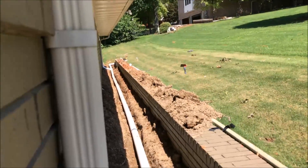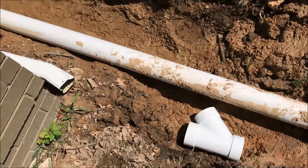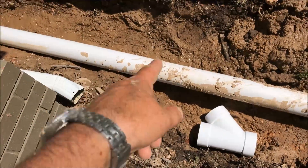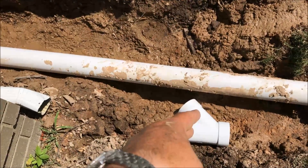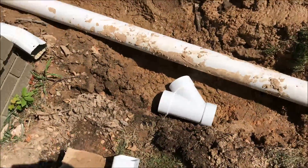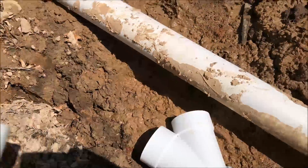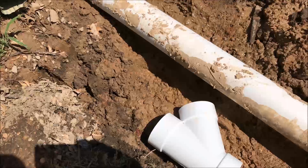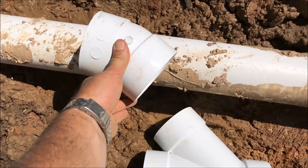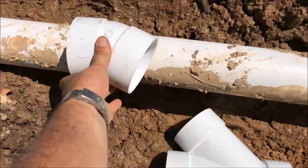We've got our first gutter downspout tied in down there. Now we're going to tie this one in. We're going to go from the gutter downspout into the wye, and then out to one discharge line. What you need right there is a 45-degree fitting — slide it back some and it'll line up perfectly, or you can slide it the other way, either way.